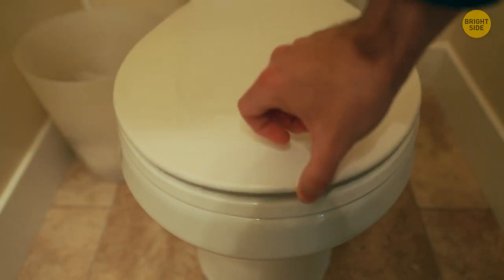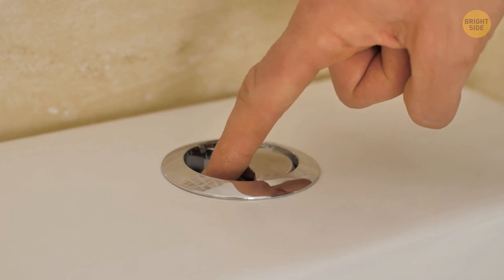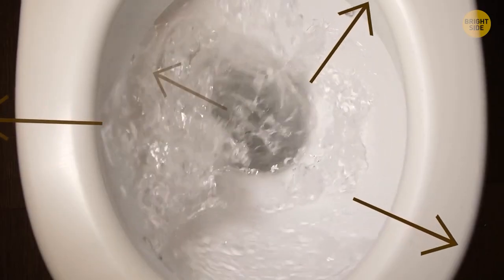When you flush the toilet, always cover it with a lid. Small, imperceptible particles of dirty water and germs splash when you press the flush button while the toilet lid is open.